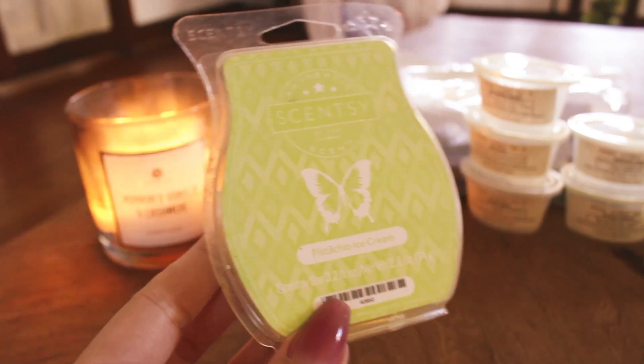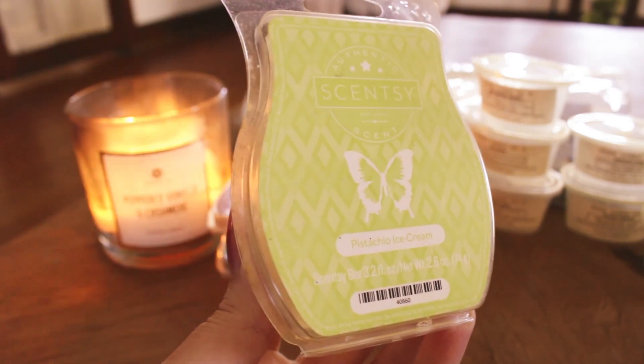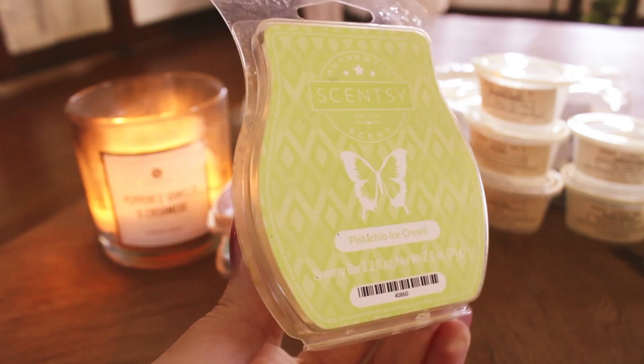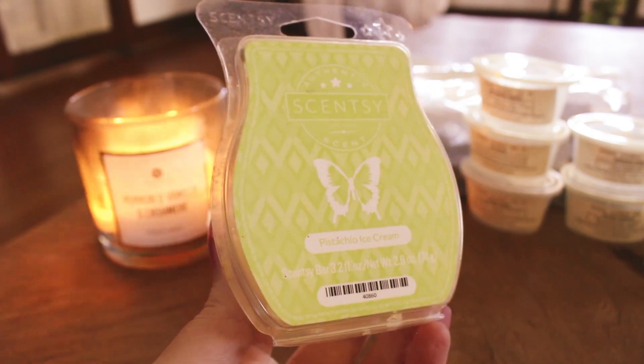Pistachio Ice Cream — I put this in the kitchen and back room. On cold I get a tiny hint of a cherry note from the pistachio, but on warm it was just that nice, nutty, creamy pistachio scent. It was nice but kind of light, and I feel like it was fairly similar to Pistachio Macaroon from Better Homes and Gardens. I get really good performance from that one, so I would probably just stick to that.